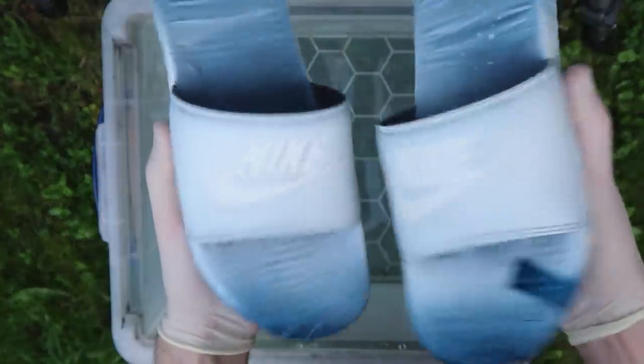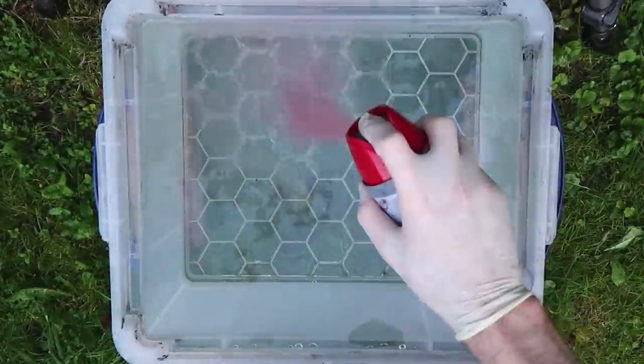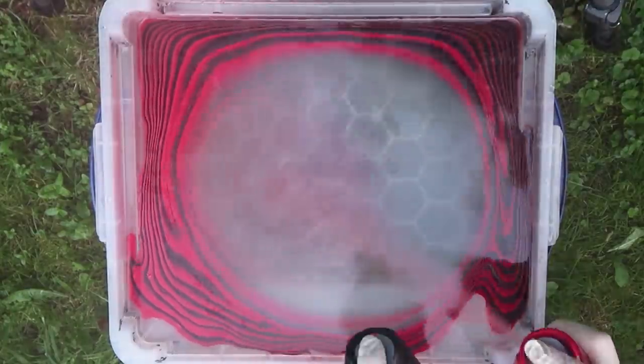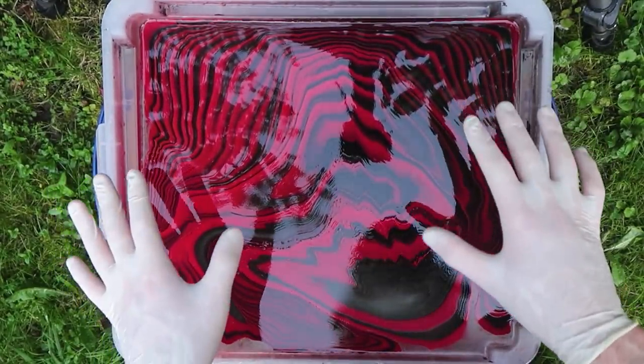Now what I've got to do is prime them, so getting straight into it. Both slides are fully primed and ready to be dipped. As you already know, the colors I'm going to be using are black and red, so let's go ahead and start spraying. Okay, this is what the dip looks like.